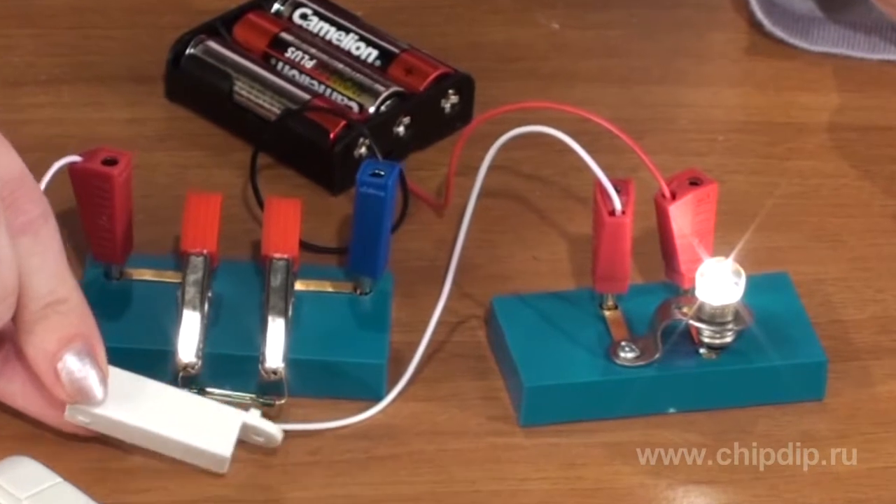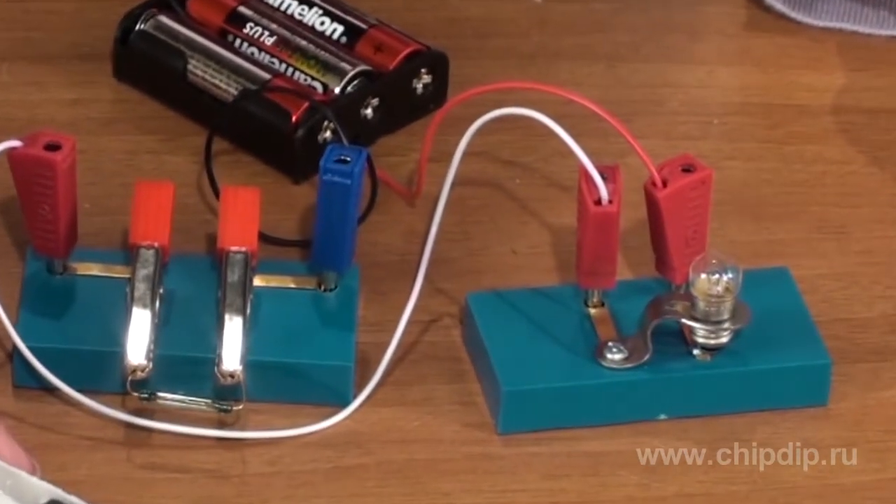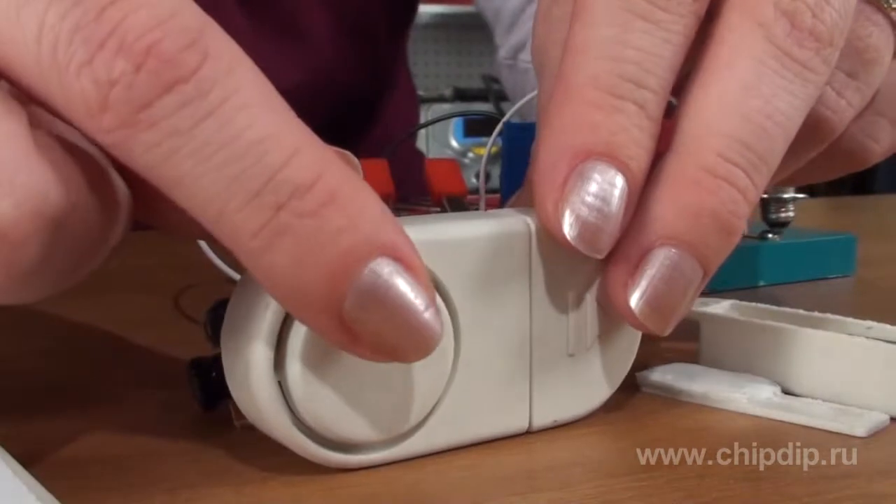Some reed switches, operating based on closing and opening contacts, open the electrical circuit when the magnetic field is present.